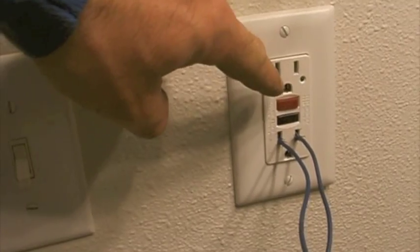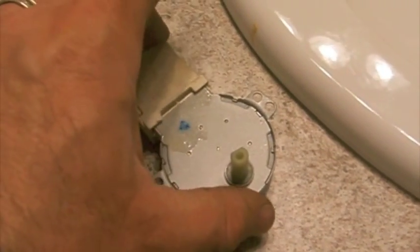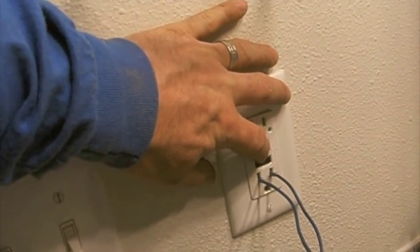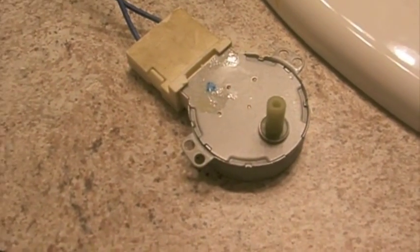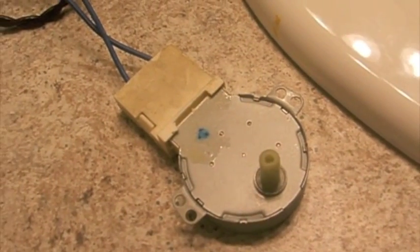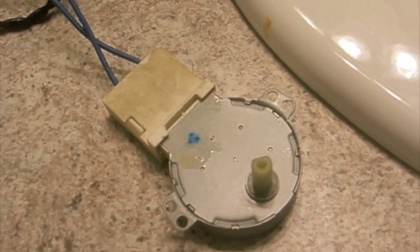I'm just going to use this instead of my on-off switch. I have my motor down here, and I have it plugged in. The benefit here is I don't have to touch anything, so I push it in to turn the power on, and it's cycling clockwise, and now it's going in the counterclockwise direction. So this is a good motor.